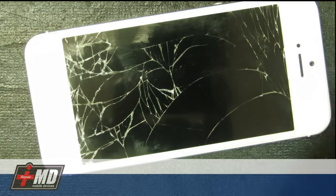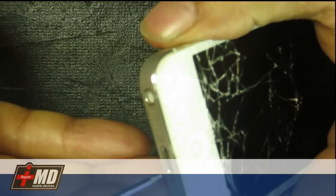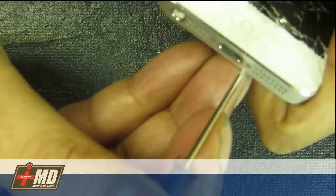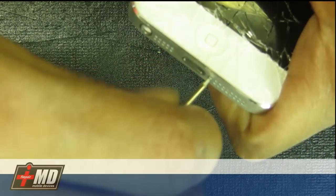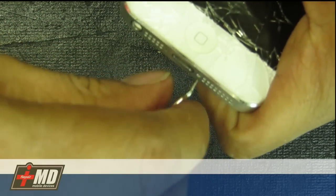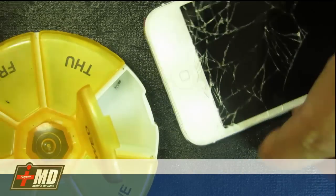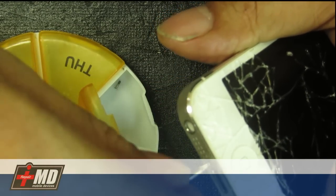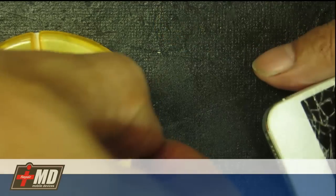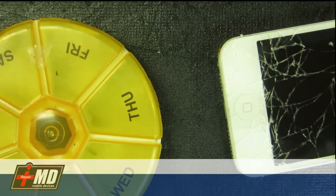So what we're going to do now is go ahead and actually do the repair. With the pentalobe, go to the bottom right here and unscrew the pentalobe screws. It's always good to have a pill holder — it's really good so you can store all your small screws in here.